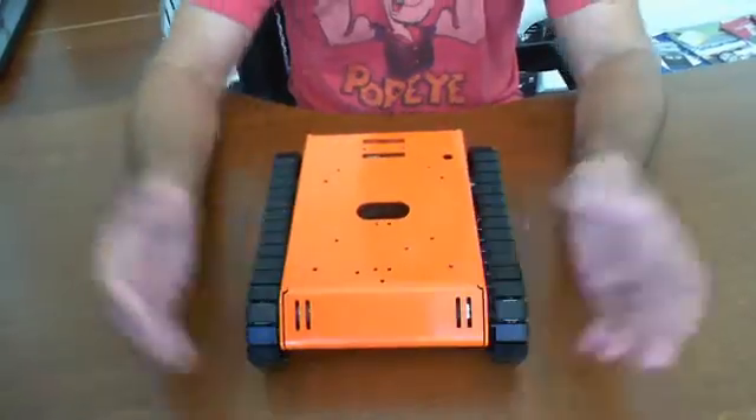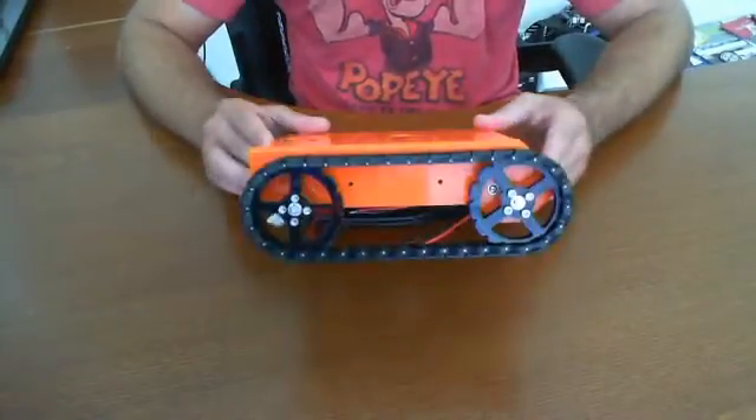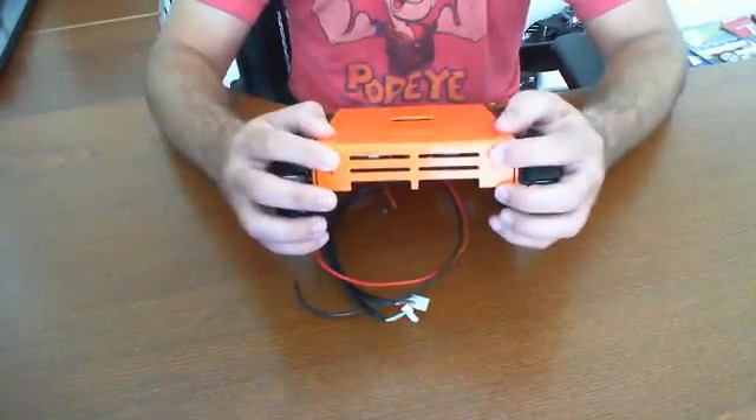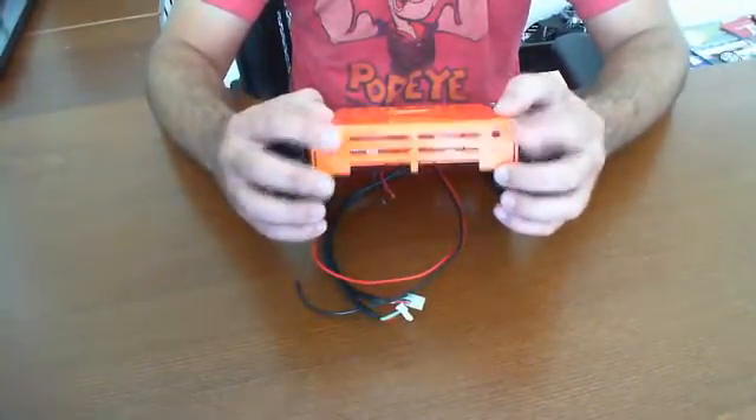As you can see, here's the front, then the side view, and the back right there. These holes here are pre-drilled already for your on-off switches for whatever you might want.